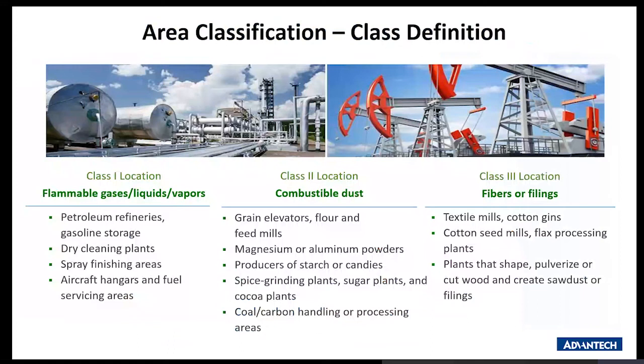On the general scale, looking at the area of classification for C1D2: Class 1 locations are classified as flammable gas, liquids, and vapors associated with petroleum, dry cleaning plants, and spray finish areas. Class 2 locations consist of combustible dust, and Class 3 locations consist of fibers and fillings.